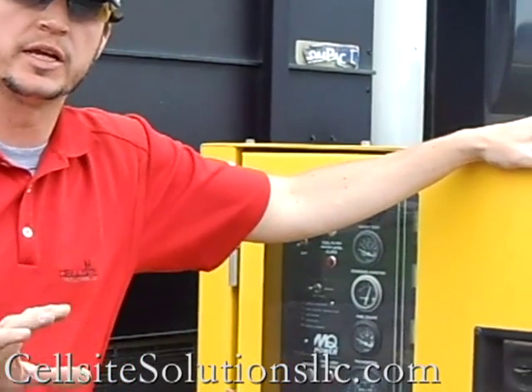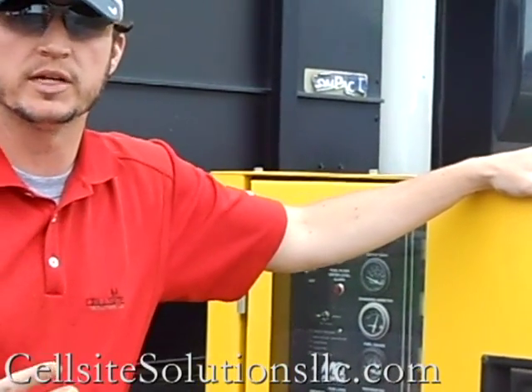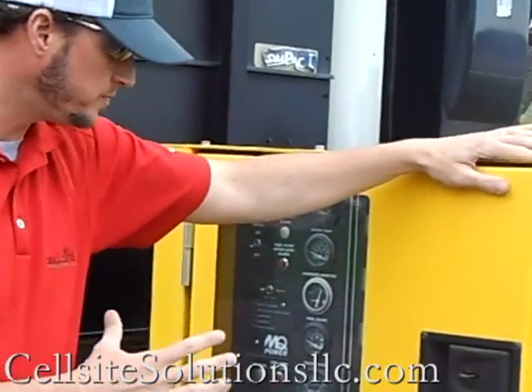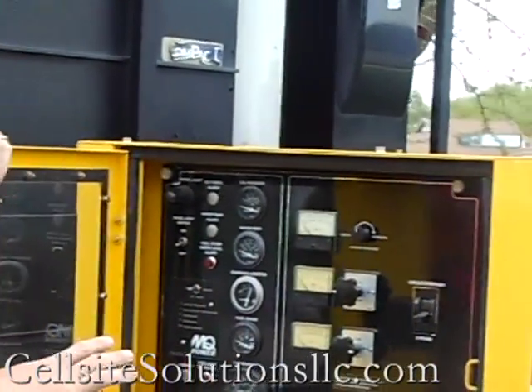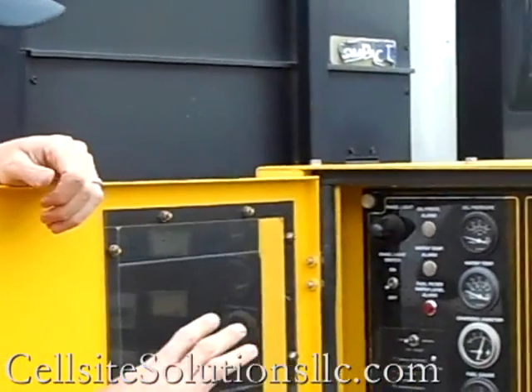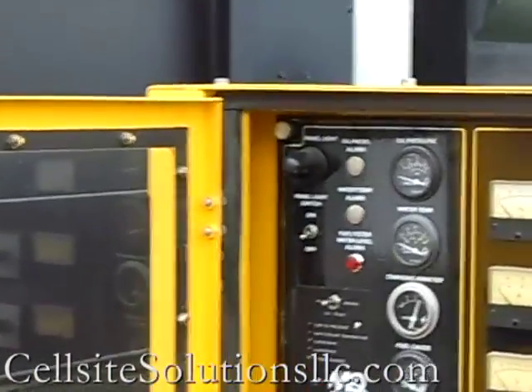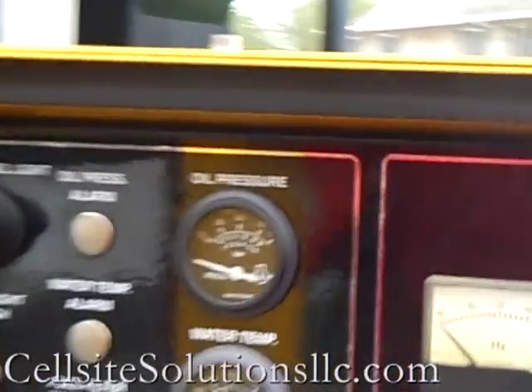One of the best parts about this particular COW or mobile cell system is that it's got a primary power system built right onto the unit. This generator is a three-phase, 25 kVA MQ Power generator. It's only got 289 hours of operation and has only been used for this particular COW.